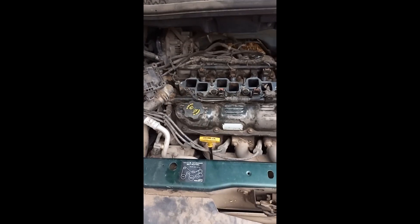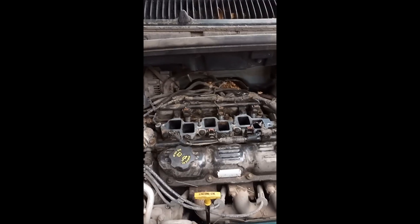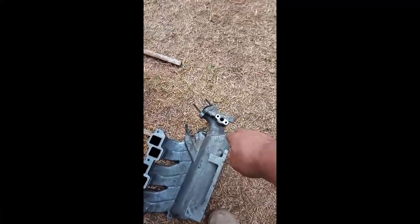The manifold is off - it actually came out with just a quick wriggle this time, no problem. This is where the EGR pipe goes on to. And this is the injector that's leaking - this is the injector that's leaking.